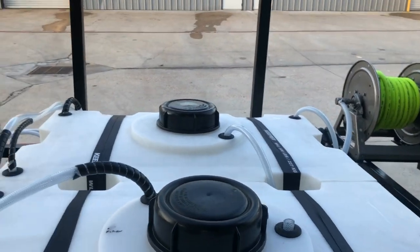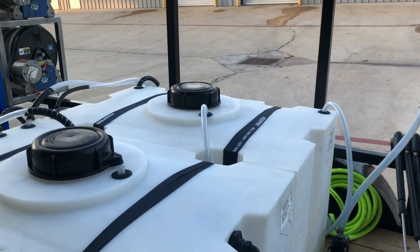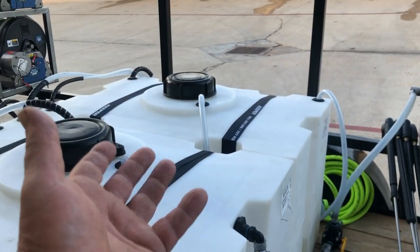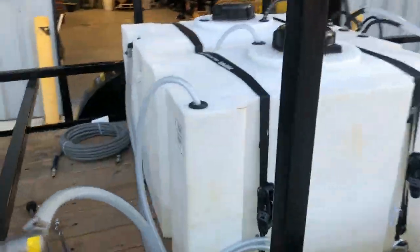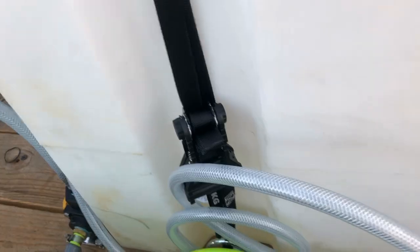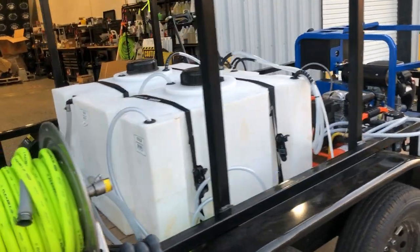The reason we vent the bleach tank is because if you open that lid and fill your bleach with that lid open, it off-gasses and those fumes come up — and they go down because they're heavier than air — and that causes corrosion on your trailer, all of your equipment, and everything. So we actually install another hose here which he can hook up to a pump and fill his bleach without ever having to open that lid. Just keep that in mind if you're looking at trailer rigs — make sure your bleach tank is always vented.